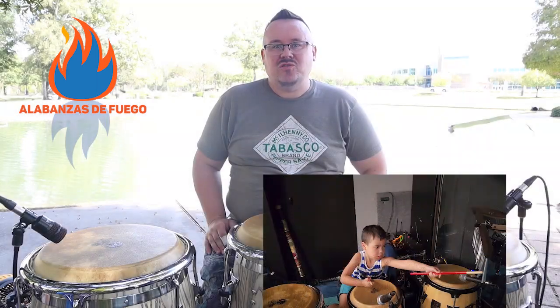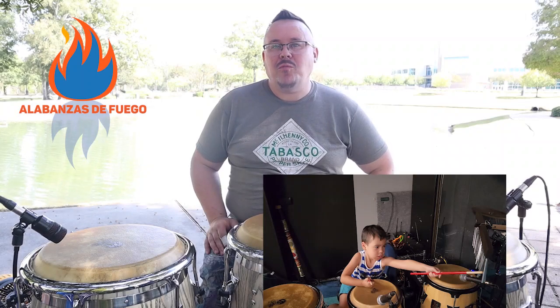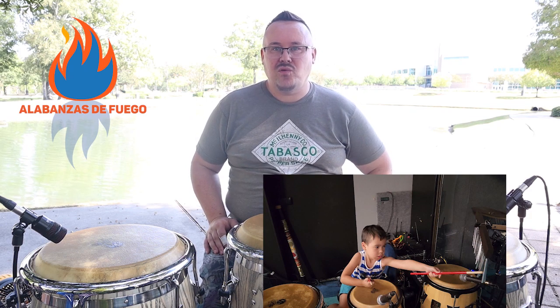Welcome everyone to A La Baza de Fuego. My name is Jake. Please click the like and subscribe buttons. I will be introducing a new series of Guanguancó. This is from Cuba. Most of these videos will probably have two variations per video so as not to overwhelm, but also to give everyone time to practice and fine-tune their skills for playing the different rhythms, whether it's for two, three, or four congas.